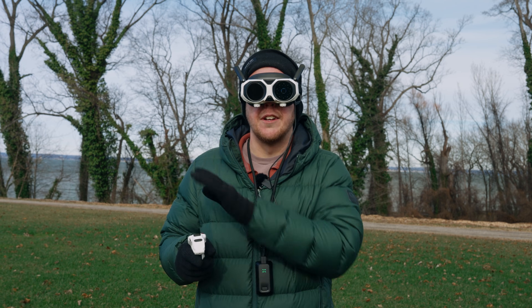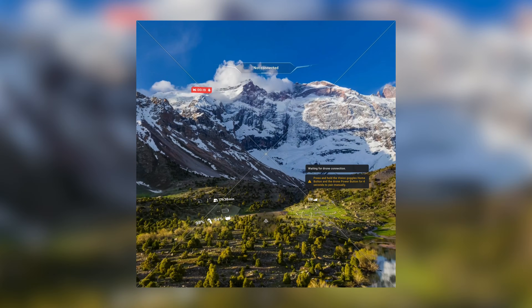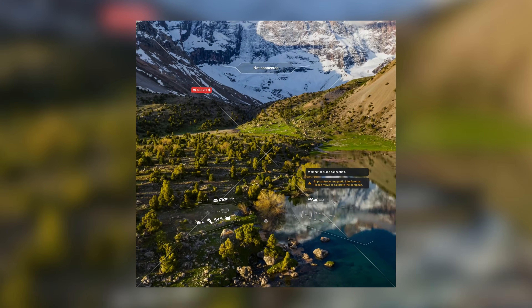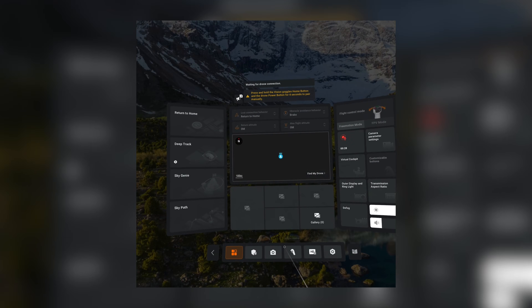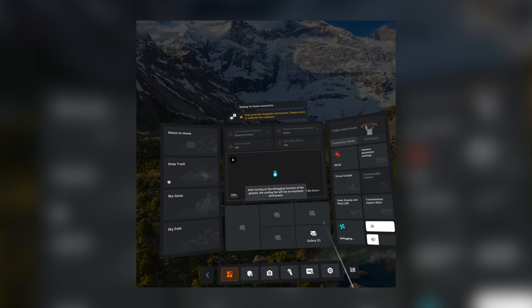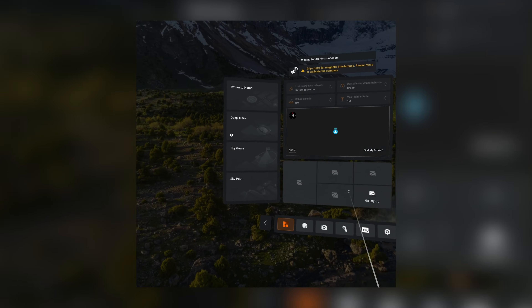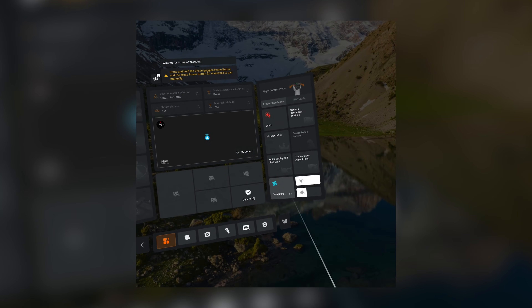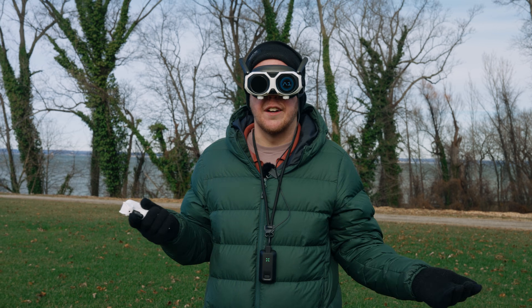I'm going to talk you through the menu screen so you can see what I'm seeing. When you turn it on you're greeted with the equivalent of a 200-inch screen. Because it's really cold out here the glasses have fogged up, but we actually have a defogging function — press that and the internal fan boots on at maximum wind power, cleans up the glass so you have clear vision. You'll never get blinded by fog in here.